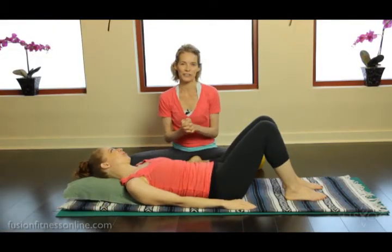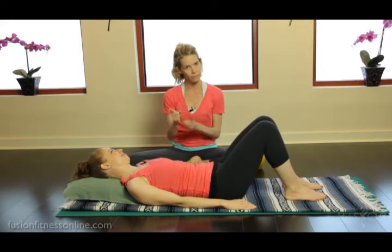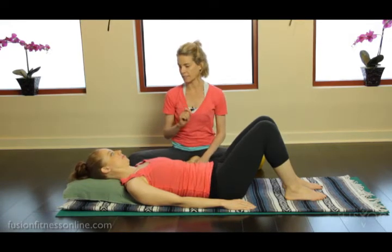Hi, Jen and Casey here. Today for Fusion Online Video we're looking at frequently asked questions — what's a good ab series for me to do as homework? That's what we hear a lot with our clientele: what's a good short abdominal workout that I can do in between sessions or when I'm out of town? This is a really nice beginner abdominal series that they can definitely add on to.